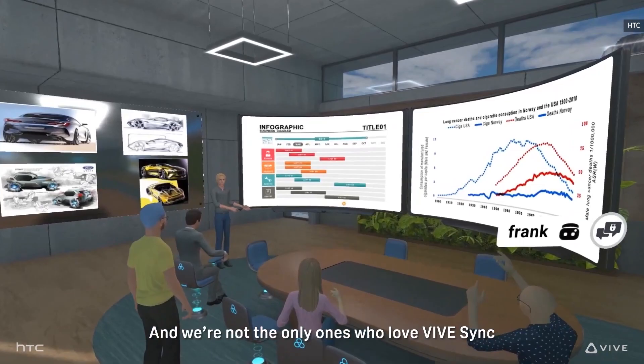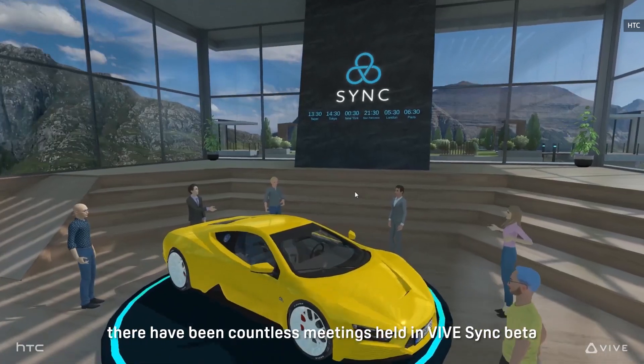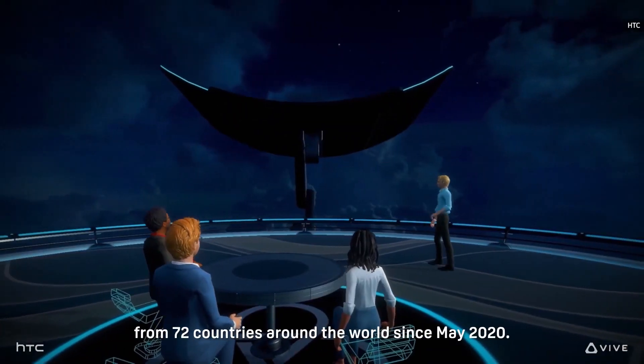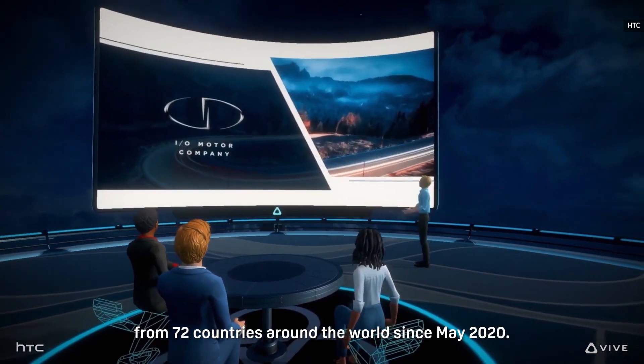The Vive Business Device Management System allows IT workers to manage Focus 3 headsets, just like they do PCs within their network. And there's also a more secure app store for snagging training files and business software.